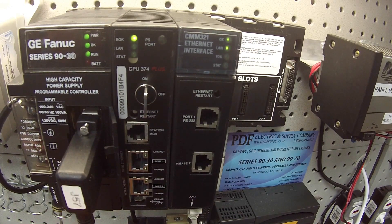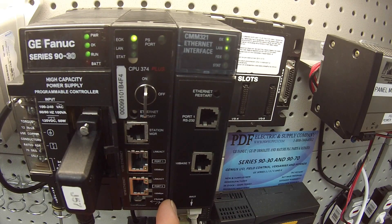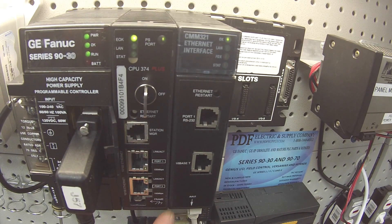If you have a situation where either or both of these ports don't respond immediately, or don't respond at all, then you definitely have a problem with your CMM. This is something we can repair here at PDF Supply — we have an exchange program and new and remanufactured products. If that interests you, please see us at PDFsupply.com. Thank you.